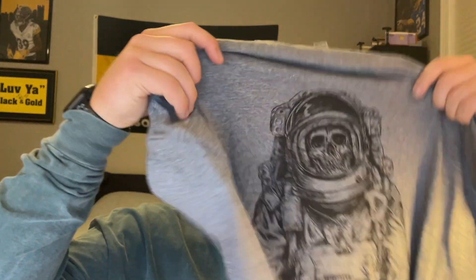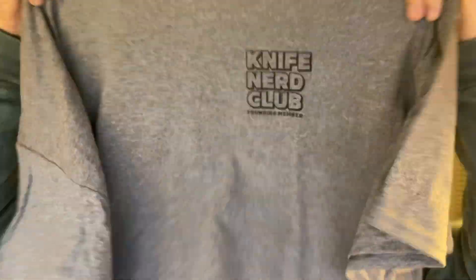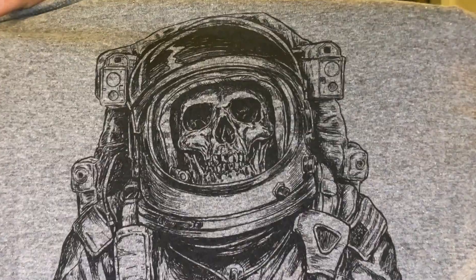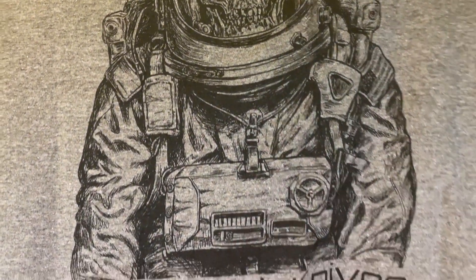Then there's the shirt. The back features a licensed design by Michael Hinkle — it was the first sticker Brian ever made for Blue Creek Knives. He's a huge space geek and this design resonated with him. The shirts were printed locally in his hometown of Carmel, Indiana. The design is a skeleton in an astronaut suit, which is really cool. It feels great — I can't wait to wear it. I definitely need more knife shirts.